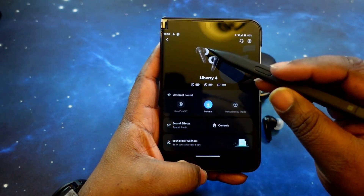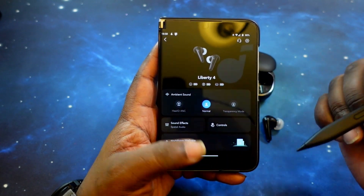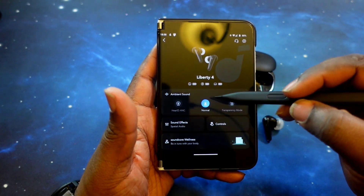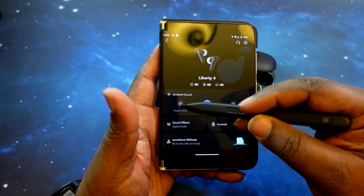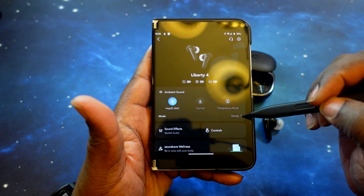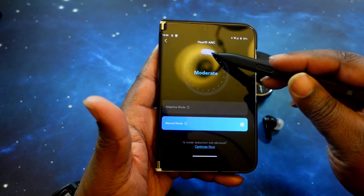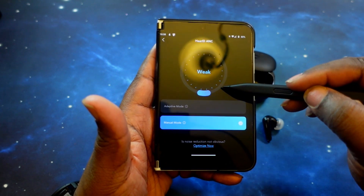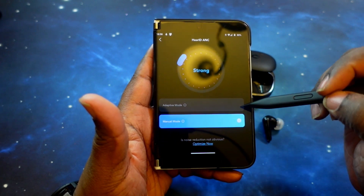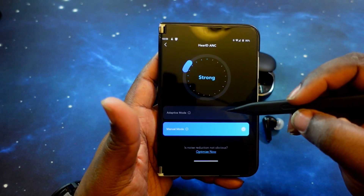On the main page, you've got a picture of the earbuds with the name, battery levels for both left and right earbud, as well as the charging case. Moving down, you've got your ambient sound and noise canceling options. Tapping on that, you can turn the dial to your preferred level — moderate, weak, or strong. I have mine on strong. You can also select adaptive mode or manual mode — I choose manual because I want it on all the time.